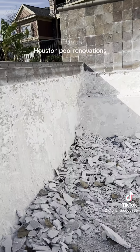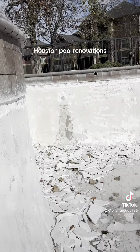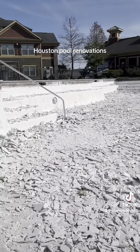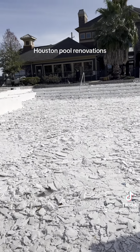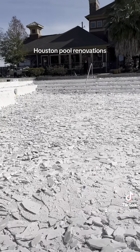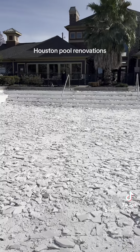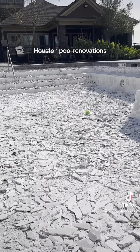Unfortunately, this pool is going to take a couple days to prep before we can actually plaster it and warranty it. Anyway, just some information for you to check out and watch on this channel. Thanks. It's Brian, Houston Pool Renovations, 281-841-2708. Thank you.